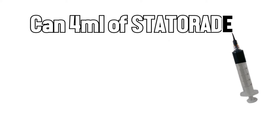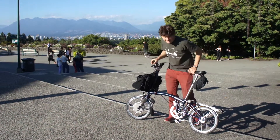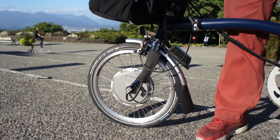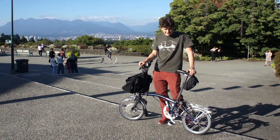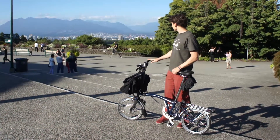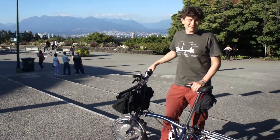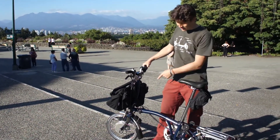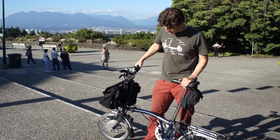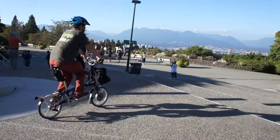We're about to test a Brompton bicycle that's been converted with a Crystalyte hub motor Brompton conversion kit. This is a little direct drive motor that carries a bit of punch for its size, but it can heat up a fair bit, especially going up larger hills. We're situated right on top of Little Mountain in Vancouver — the highest point in the city — and it's the best staging ground we could find for determining how hot this motor gets in a serious hill-climbing situation, and to find out how much effect statorade will have at keeping the motor cool and letting us push those power limits longer and harder.